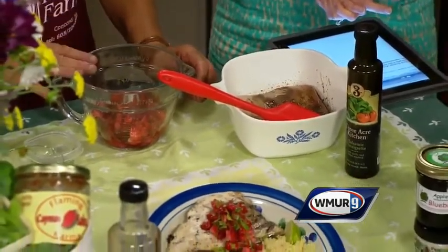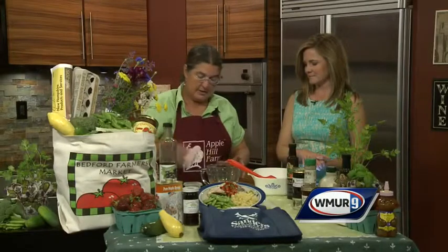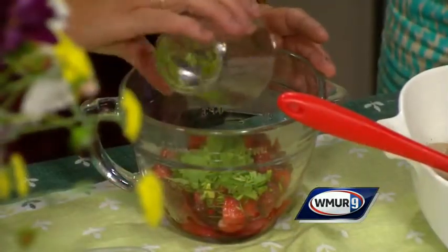The salsa is a third of a cup of cut-up strawberries. You could use frozen ones if you've got some in the freezer. We're going to add a couple of green onions, a little bit of cilantro — that's what makes the salsa good. And then this is the only thing not from New Hampshire: a little bit of lime peel, and I've just shredded that up.